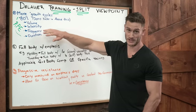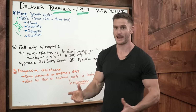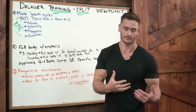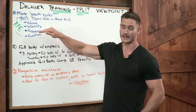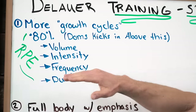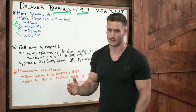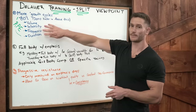We have to break our training down into four variables. Volume: how much you're training, the overall workload you're putting into the muscle in a given day. Intensity: how hard you're training, how heavy you're going. Frequency: how often you are hitting a body part. And duration: how long your workout is, usually more applicable to endurance or HIIT-style training. These are the four variables and we always need to be shuffling emphasis to one of them.